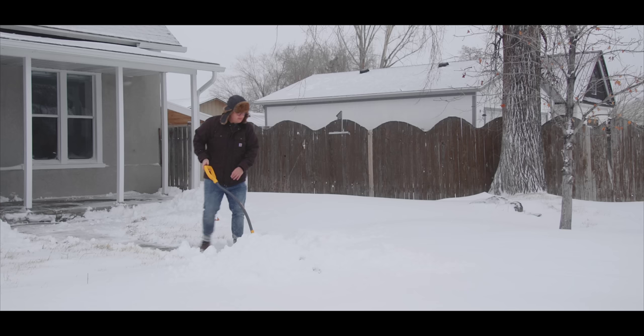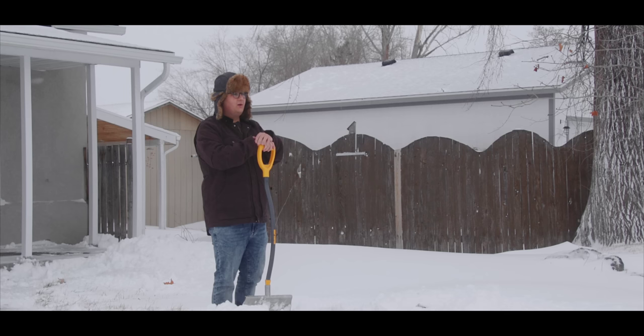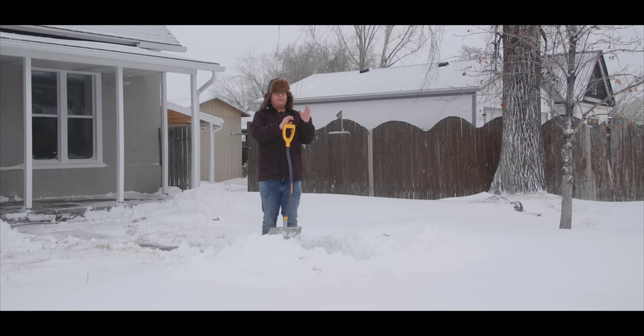Woke up to the biggest snowfall of the year overnight, so all the plans I had for making a new video are out the door because I needed to go somewhere to do that. I'm not going anywhere in this weather, so instead once I finish shoveling, I'm going to take you inside and show you the studio build out that I'm working on — still very much a work in progress, but I wanted to document a few different parts as I build it out.